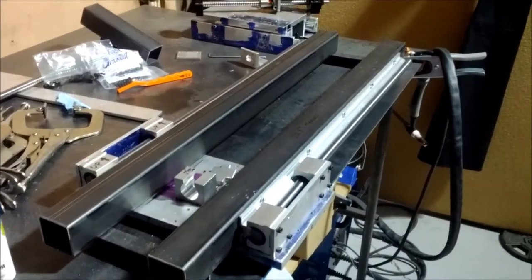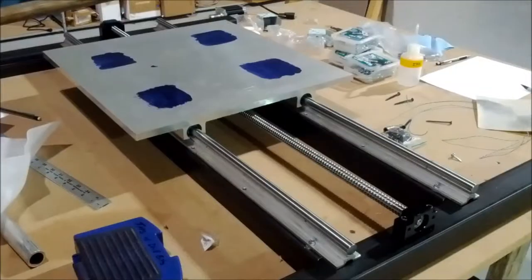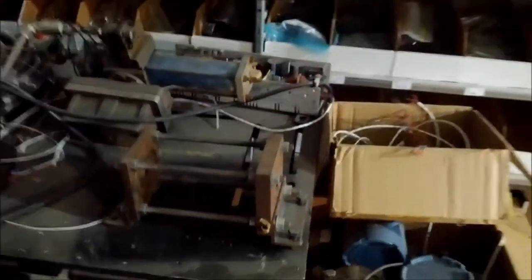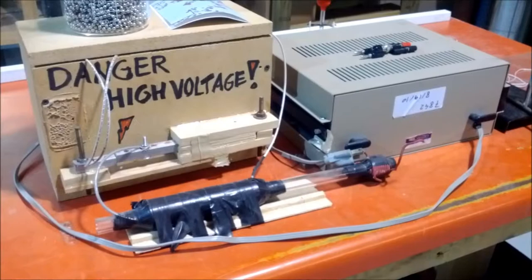Here's the metal CNC that I'm working on — that's the Y axis, here's the Z axis, and here's the X axis. This is the aluminum furnace I built a few weeks ago, and this is a hybrid rocket stand I did some research on. And here's my electromagnetic coil gun.